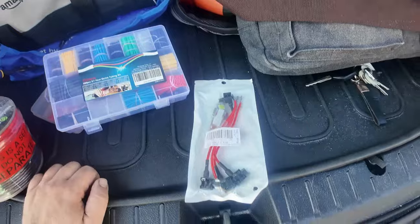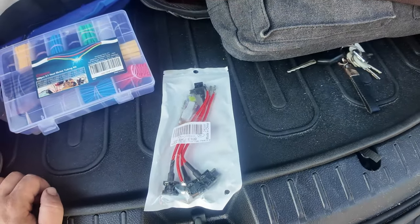Hey, what's up guys, welcome back to the channel. Today I'm going to be showing y'all how to install a trail volt power adapter to the trunk of your car, so you have auxiliary power back there. This should be a pretty quick install, so let's get started. I'm going to be installing the power adapter to my Subaru Crosstrek.